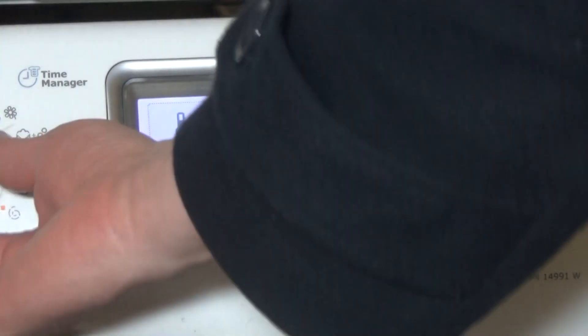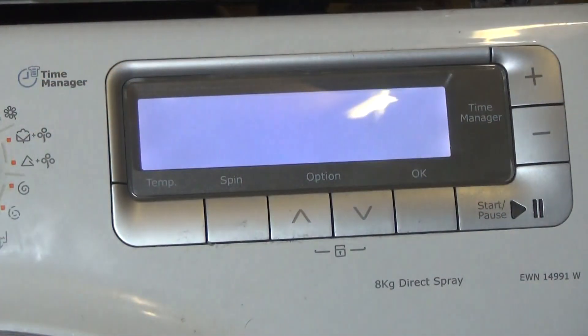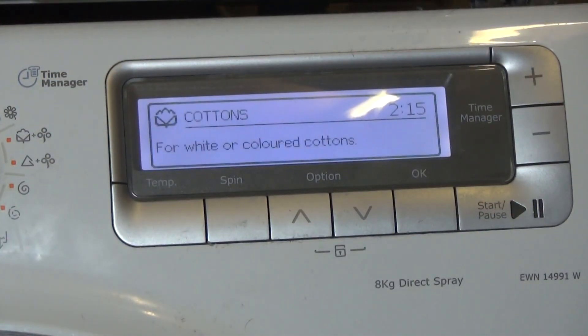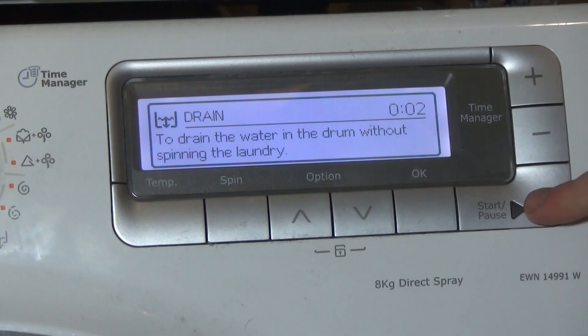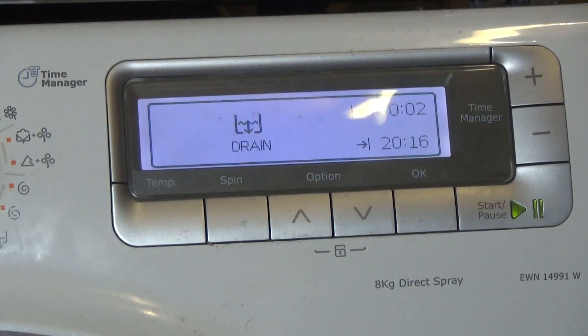So if we switch it off and switch it back on again, it now makes no noise. And if you press start, there is no noise.